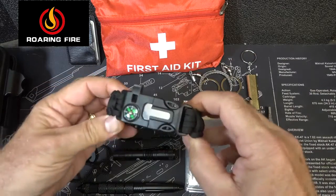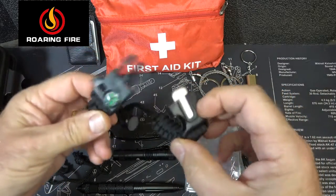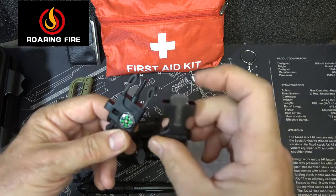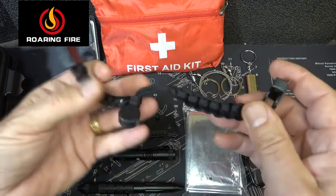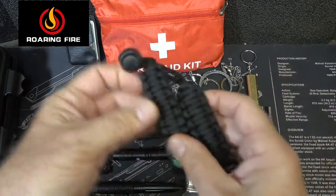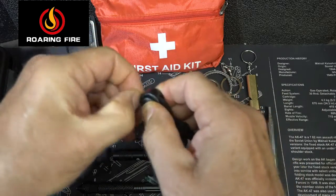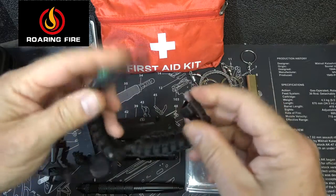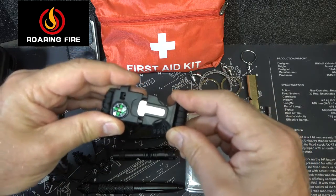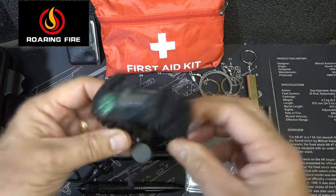Next we have an adjustable paracord bracelet with a fast-tech catch. It also has a fire steel and a little striker, a compass, and a whistle. It is fully adjustable — you have a little adjustable piece; just press and you can pull it out wherever you want. This in itself makes a great survival option, and the paracord can be used as cordage for a lot of different things.